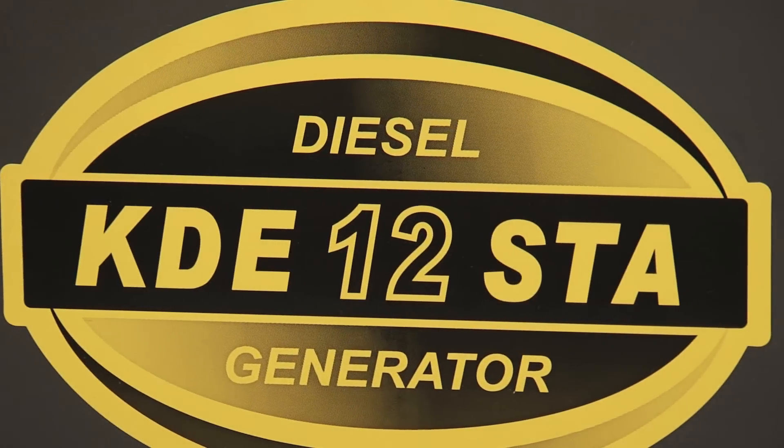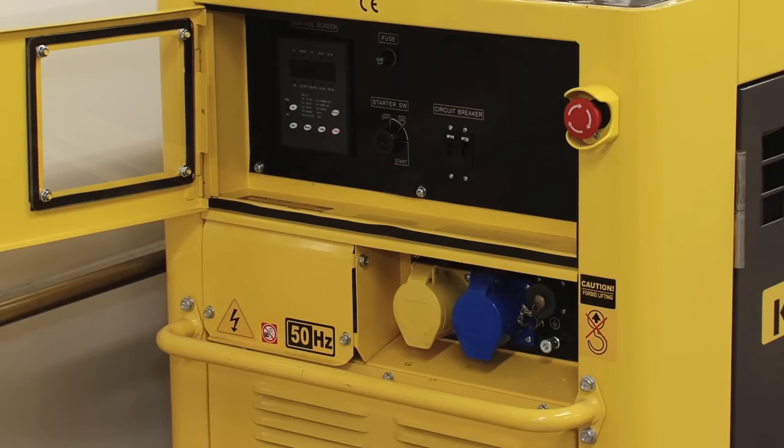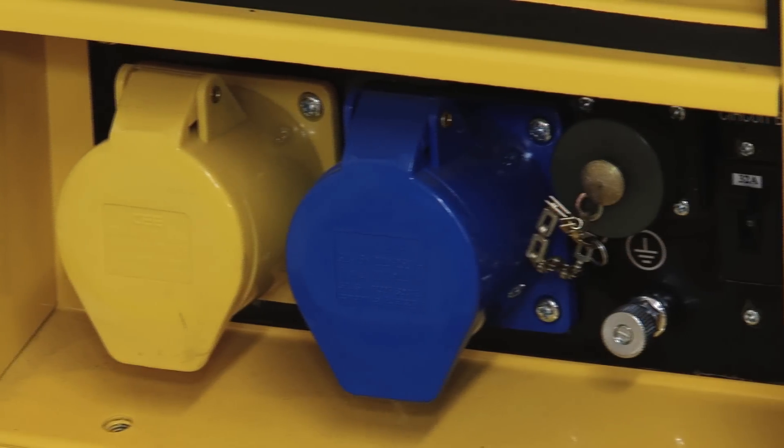We're going to perform an oil change on a Kippur KDE-12STA, but this oil change in principle is the same for all of the cabinet machines.